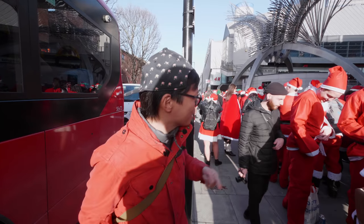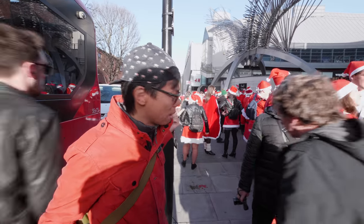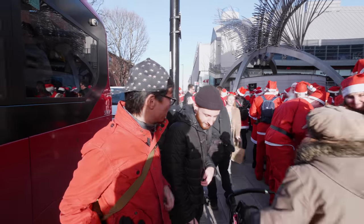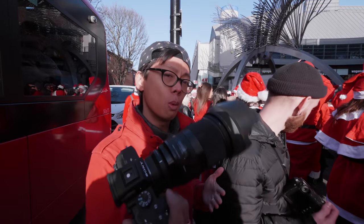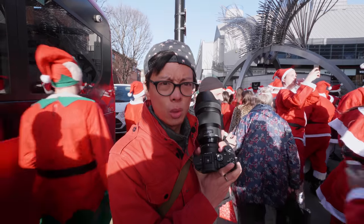So here we are today at SantaCon. Everybody who's dressed up as Santa, apart from this guy, Craig Whitehead. I've kind of made an effort — I've dressed in red to kind of camouflage myself up. But we've got the Sigma 40mm F1.4, so let's go do some shooting.